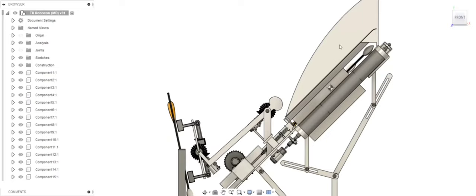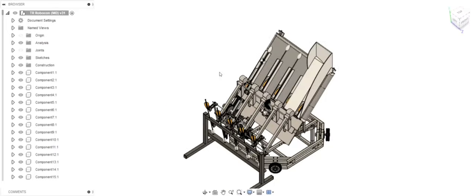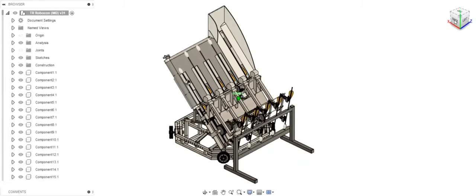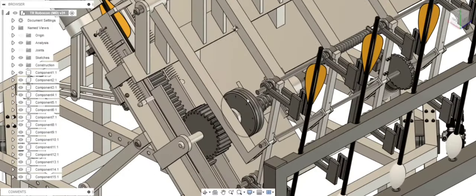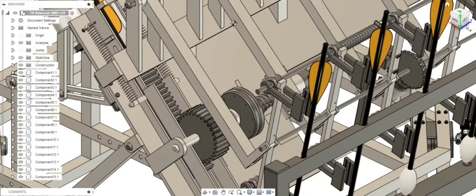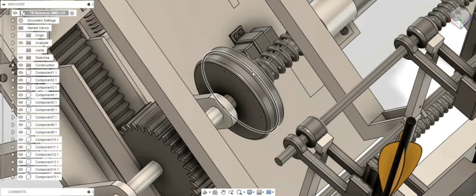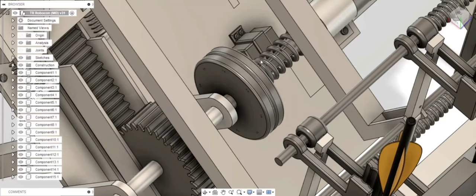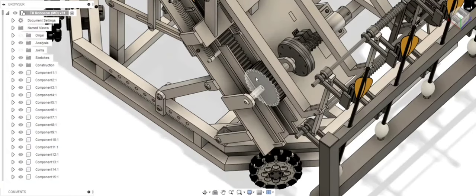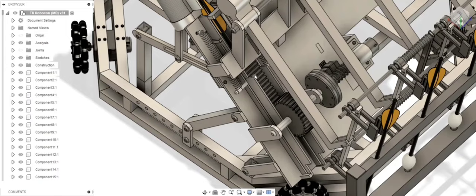Once all the 5 arrows that have been picked up and stored in the slots have been shot, a rack and pinion mechanism is used for shooting. The pinion can be engaged and disengaged with the help of an electromagnetic clutch. The pinion is rotated with the help of a motor, and by rotating the pinion we can pull down this rack.